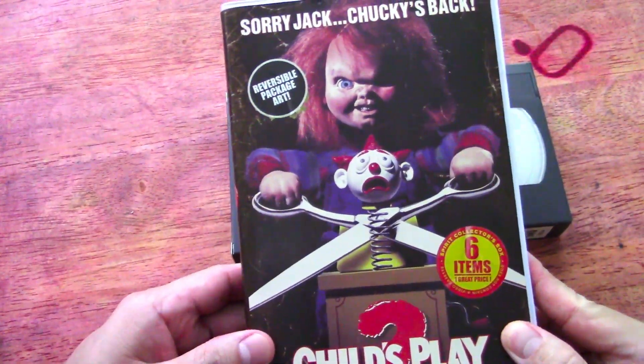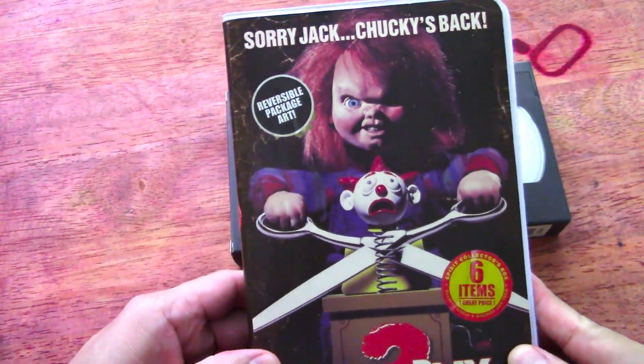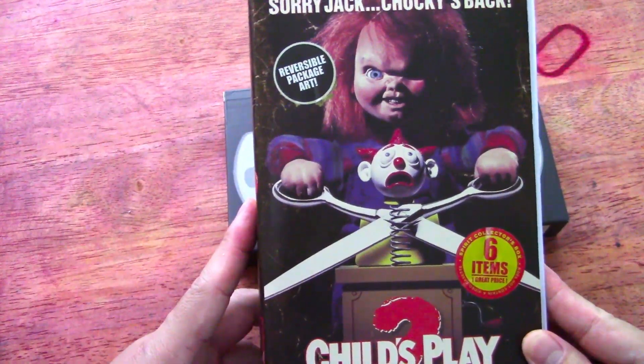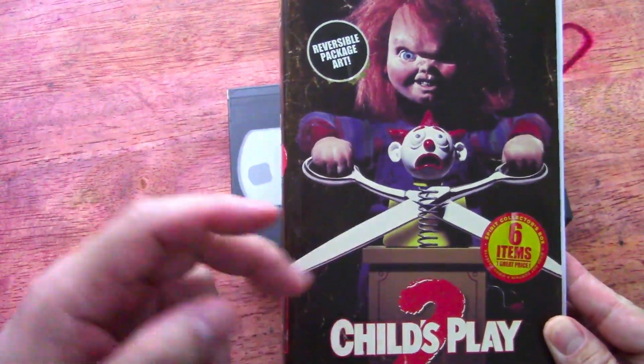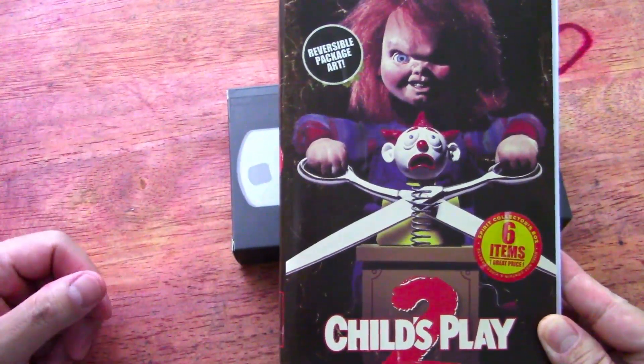Sorry Jack, Chucky's back. Oh, this is pretty cool. This comes from Spirit of Halloween. These are the VHS little package deals that it comes in.